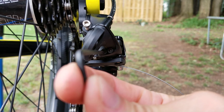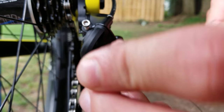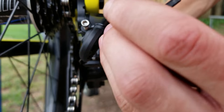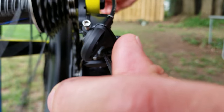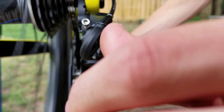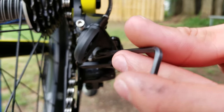The first adjustment we're going to make is the limit screw for our smallest cog, which is located on the left back here. As you pedal, you want it restricted until it's able to drop down to the smallest cog. You can do that by turning it counterclockwise — as soon as it starts to feel smooth, stop, because if you back it off too much it'll jump into the frame. That is the point of this adjustment.